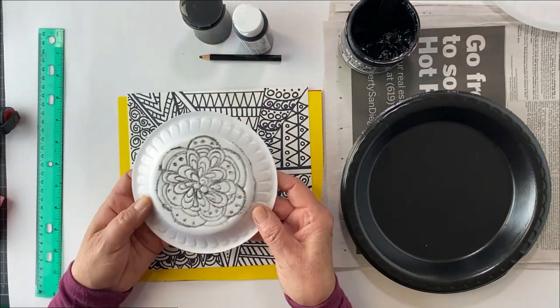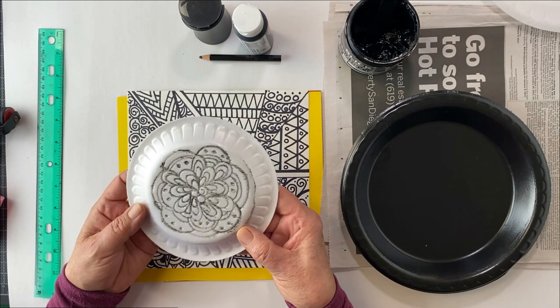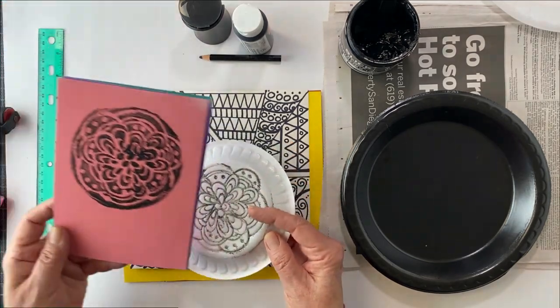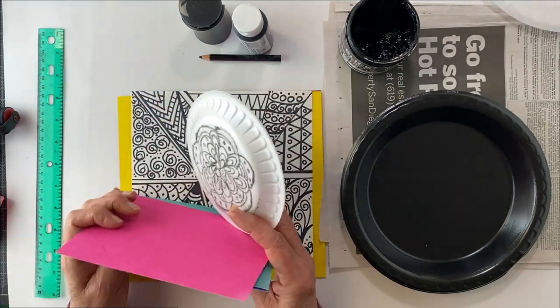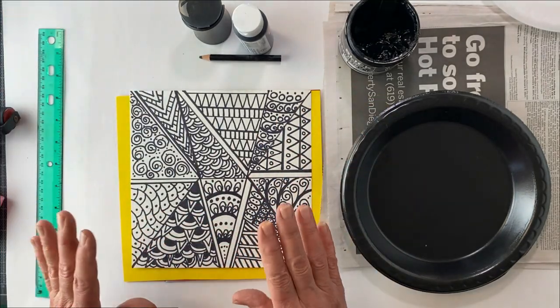My first attempt was this. I did do a sketch and I did do it, and I was like, oh, that's really nice. But it didn't turn out the way I wanted it to. It did make some nice prints, but it wasn't exactly what I had in my mind. I didn't get upset — I just moved on to another phase.